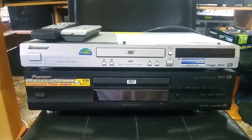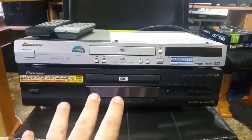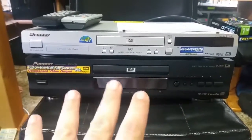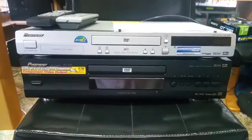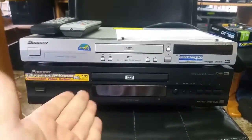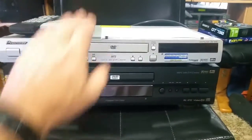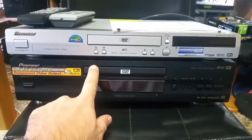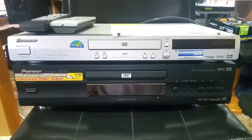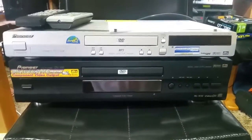G'day everyone, thank you for tuning in. Bit of a quick video for you here — I've got presents and it cost me nothing. Yesterday, as you know during the vlog, I was out in the workshop working on my Sun servers when my elderly next-door neighbors, who are an absolute gem, came in with these two Pioneer DVD systems: a DV355 and a DV535.